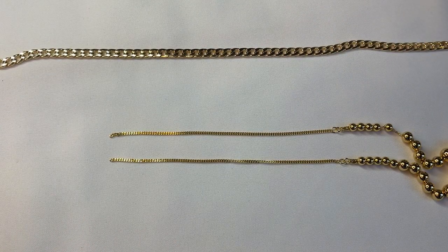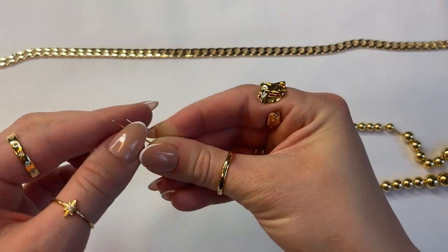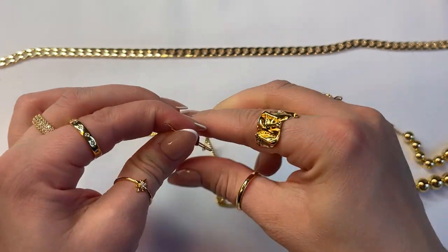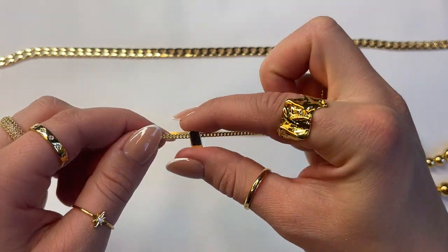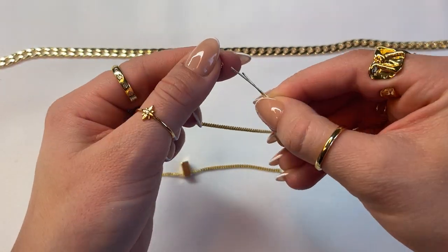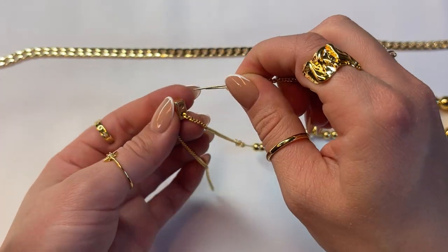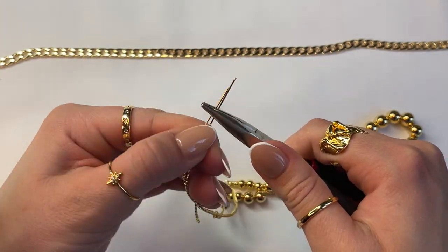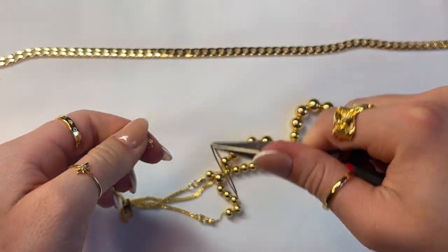Now that both sides of the chains are attached, grab a wire and bend it in half. Attach the end of the chain onto the wire, then slide the wire inside of the slider clasp. There is a rubber inside the slider clasp which creates a grip and holds it in place. Repeat that same thing on the opposite side and insert it into the other hole on the slider clasp. It's usually a lot easier to pull through, but if your wire is a little thick you may struggle — I recommend using a thinner wire. Once that's done, slide the wire off the chain.